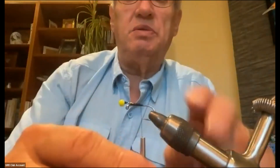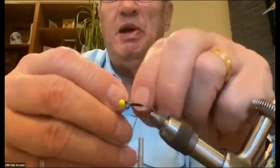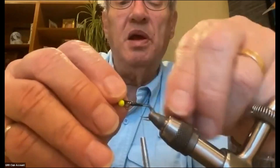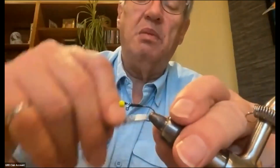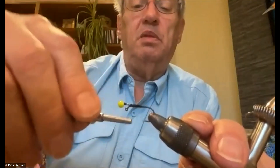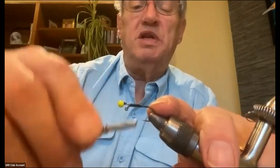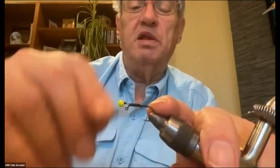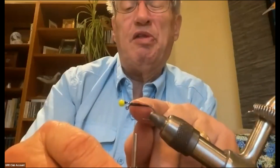This one is a size eight hook, and I've prepared a bunch of these. Now I come back to the very back of the hook and wrap the thread down to where the bend starts — this gives a base for the body and everything to attach. Then I'll bring the thread back up to just about a third of the way back from the eye. Now I'm going to put the tail in.